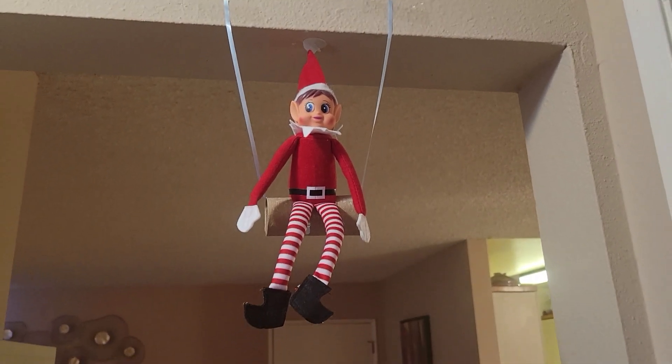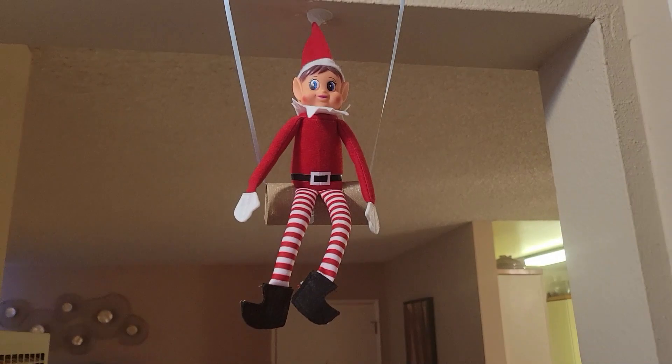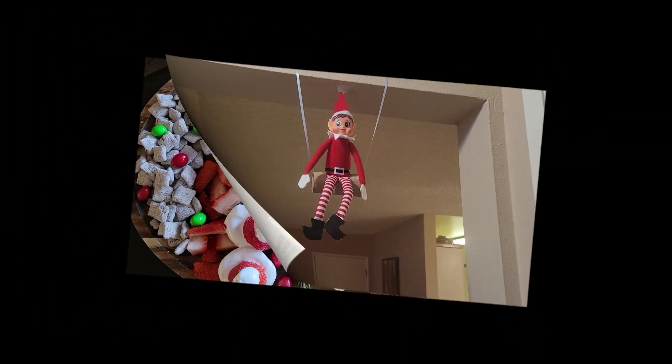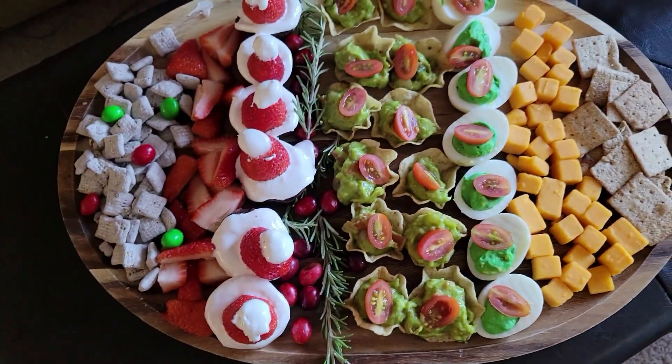How cute, he made a swing out of the tissue roll. Okay, I see you swing. Let's go ahead and get into this vlog. Here's a festive charcuterie board and this is how we're going to make it.